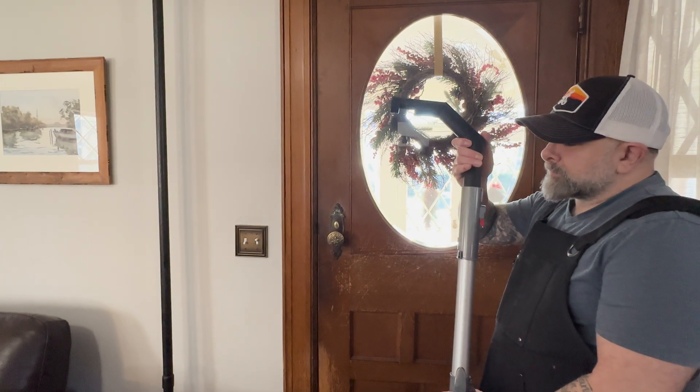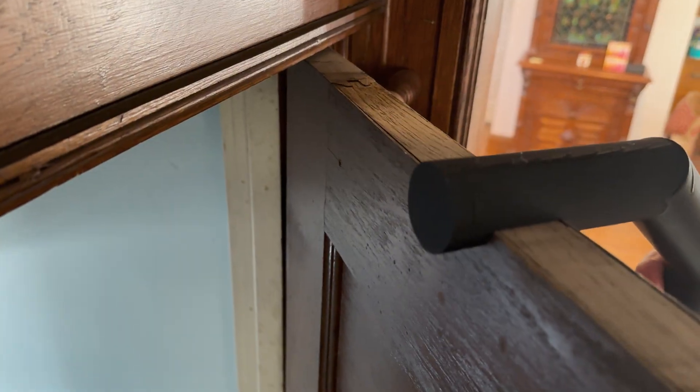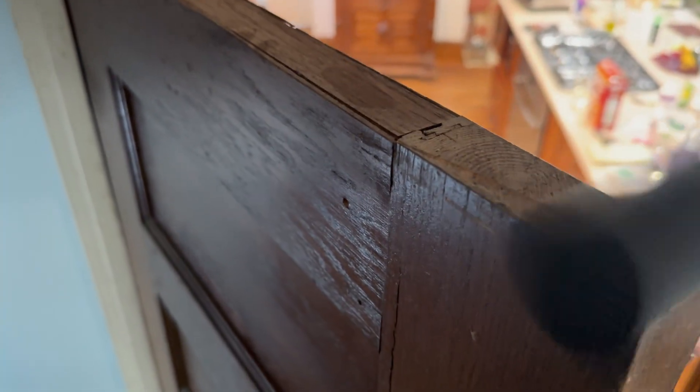Moment of truth: no ladder, no dust rain, no sneezing myself into another dimension. This is deeply satisfying. The dust is gone — not redistributed, not emotionally relocated, just deleted.